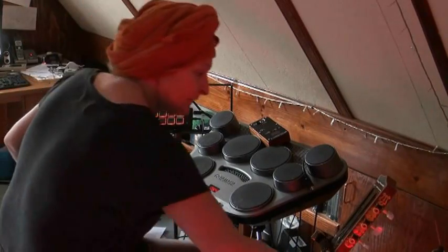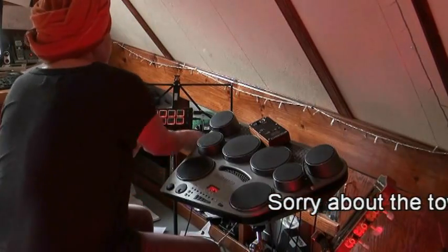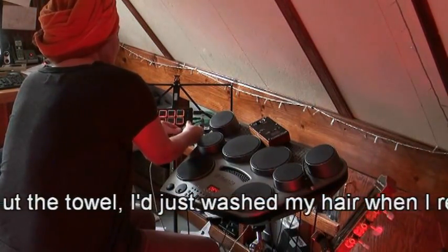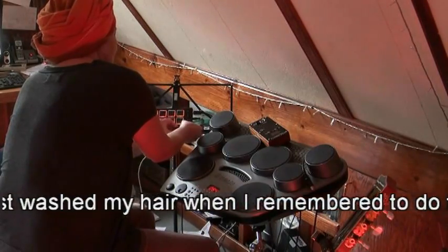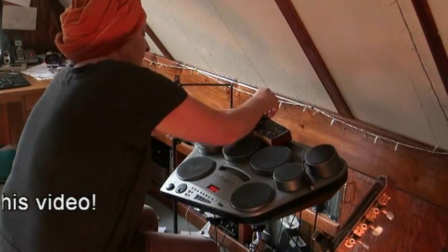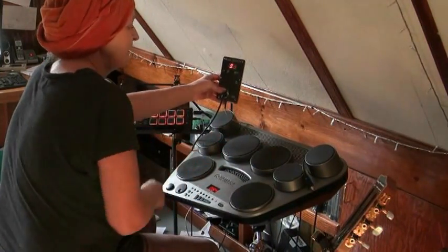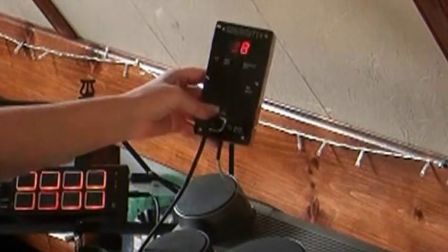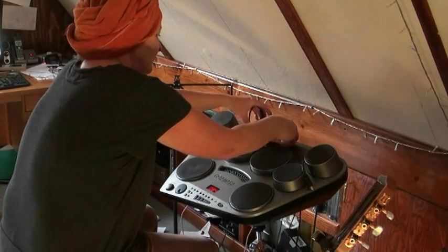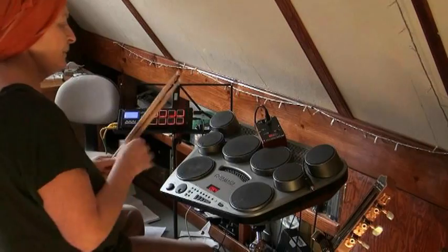So now I'll put the MIDI fix in the line between the drum pad and the MPX8. This will display the notes as they come up. See, there's a note — 38. That one's 48. But they'll be going so fast that you won't see it.